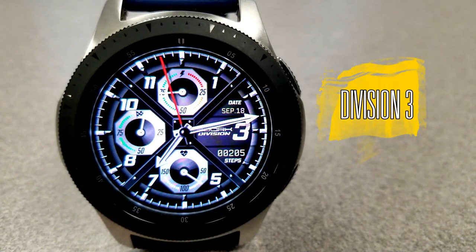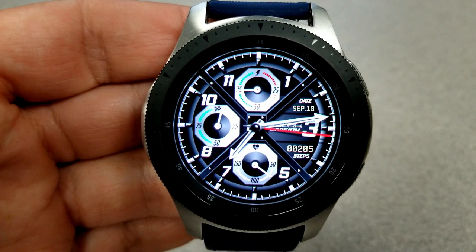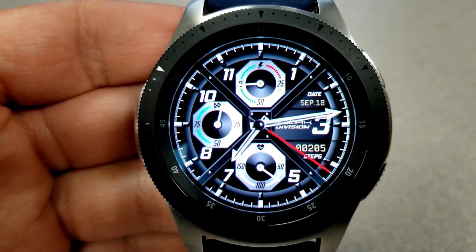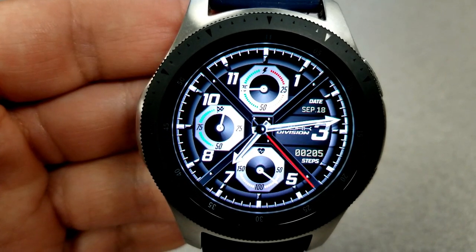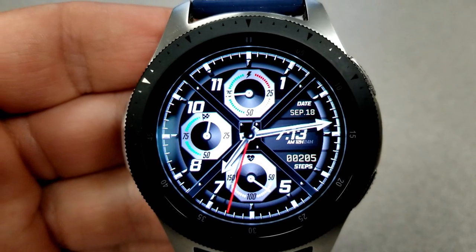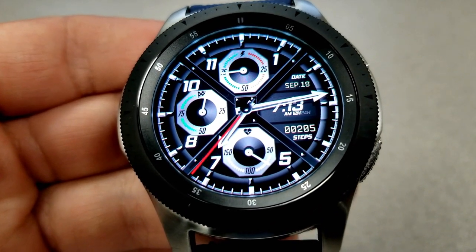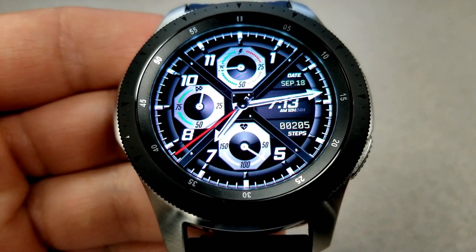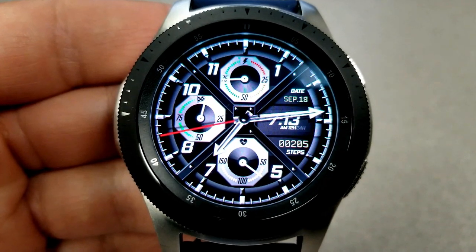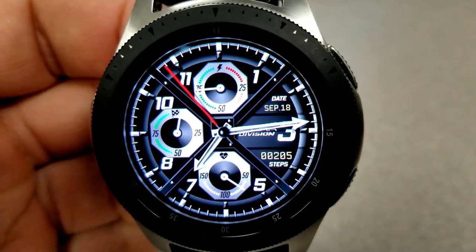Next up is this hybrid watch face which has a very sporty look to it, and I love those pointy arrow-like hands for the analog time. This one also has some hide or reveal functionality built in, whereby when you double tap on the right hand side, it switches between the logo panel and the digital time. The time can also be shown in a 12 or 24 hour format, and to set that you assign it on your smartphone and the settings are automatically synced to your watch.